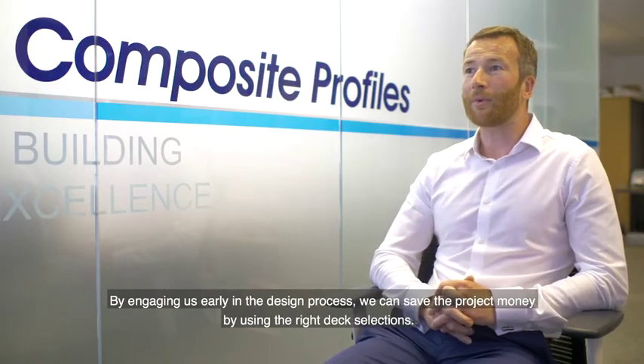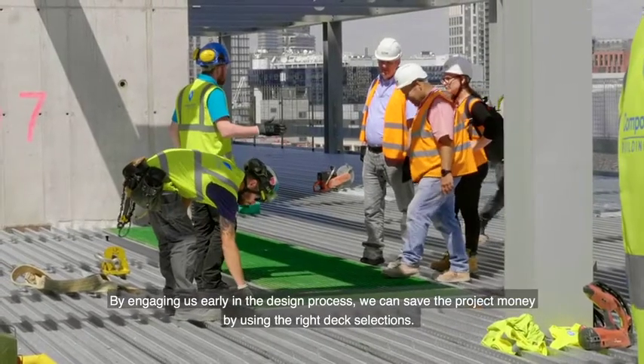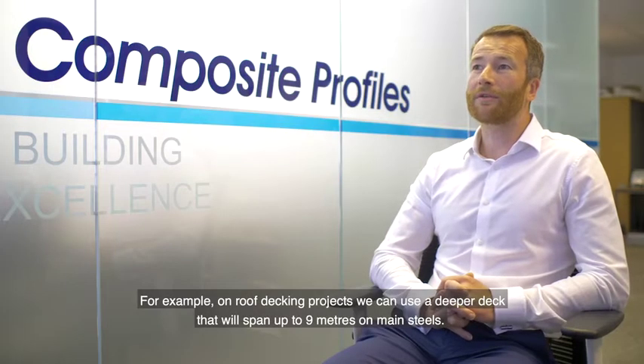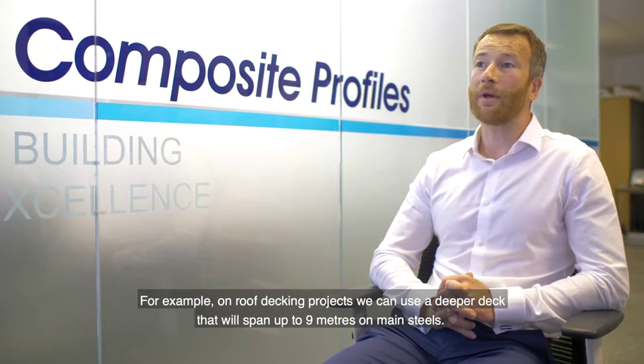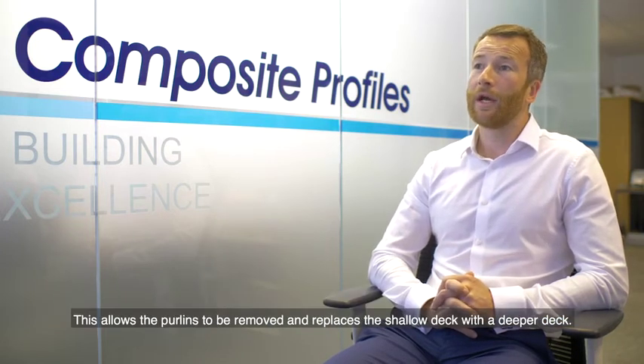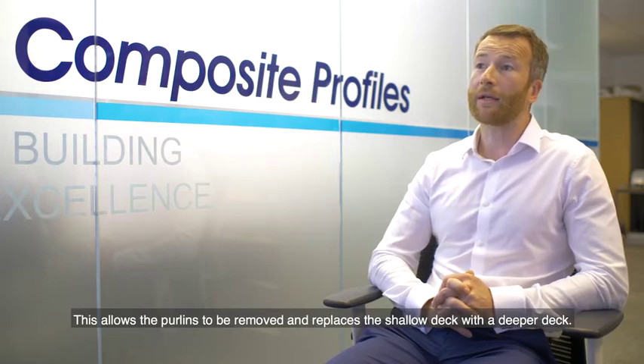By engaging us earlier in the design process, we can save the project money by using the right deck selections. For example, on roof decking projects we can use a deeper deck that will span up to nine meters on main steels. This allows the purlins to be removed, replacing the shallow deck with a deeper deck.